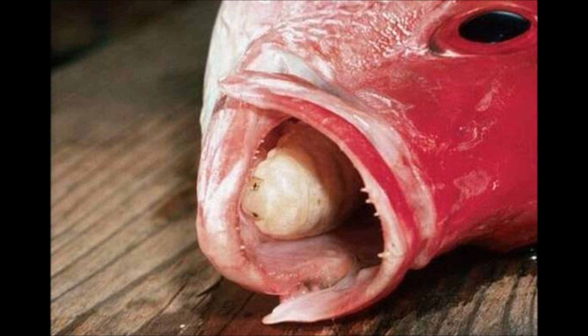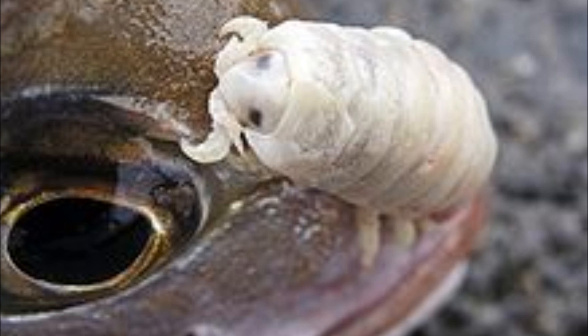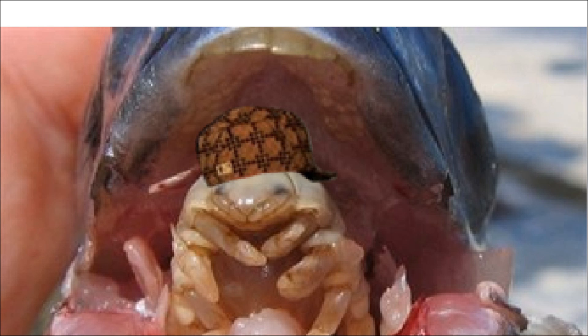We're going to wrap it up here with a poem. Tongue-eating louse, tongue-eating louse, why did you choose a fish for your house? You sucked all its blood from out of its tongue, and now look what you have become. Small, white, and parasitic, and also hermaphroditic. They should call you scumbag louse for making that fish be your house.